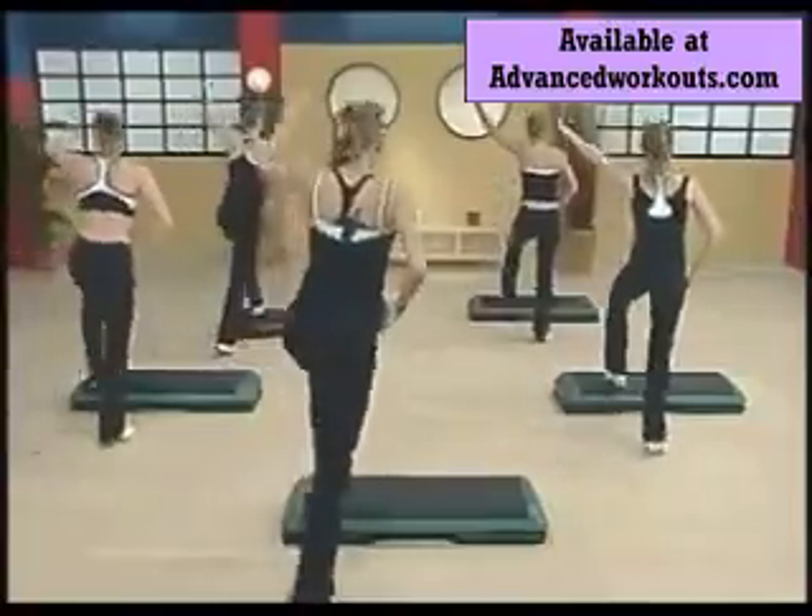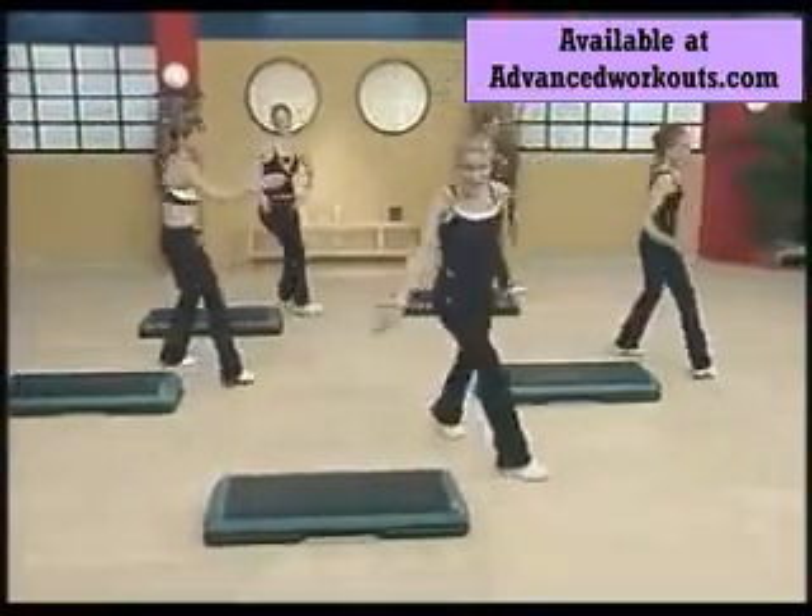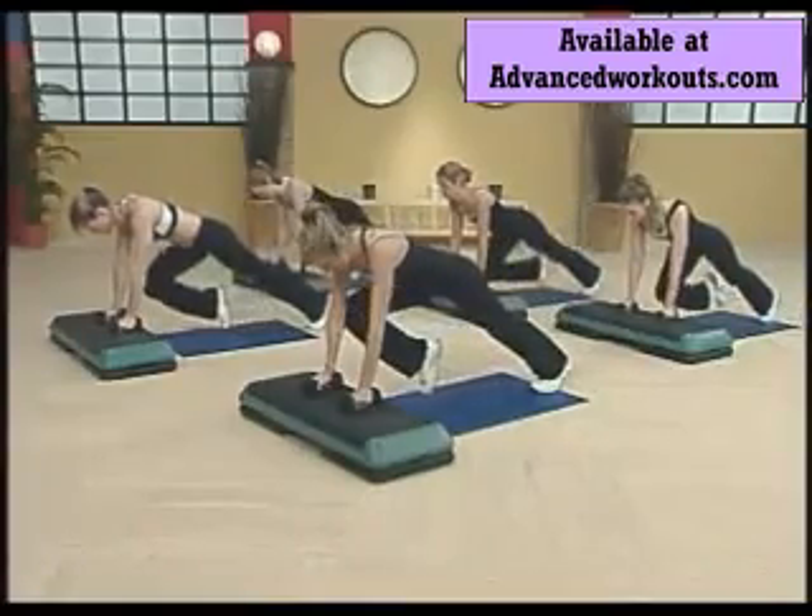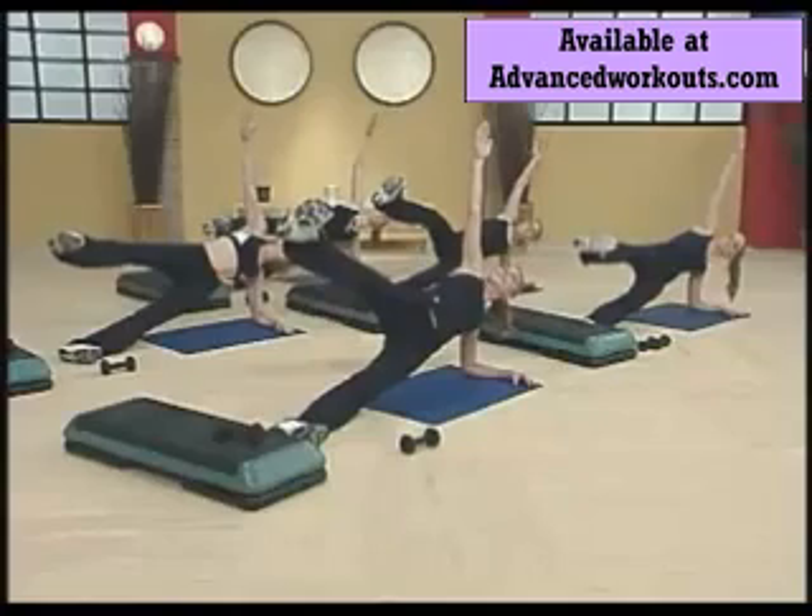Combination three. Turn up. Double time. Cross, in, and extend. In, cross, stay up.